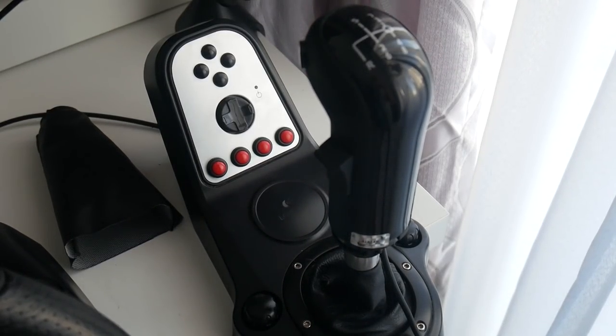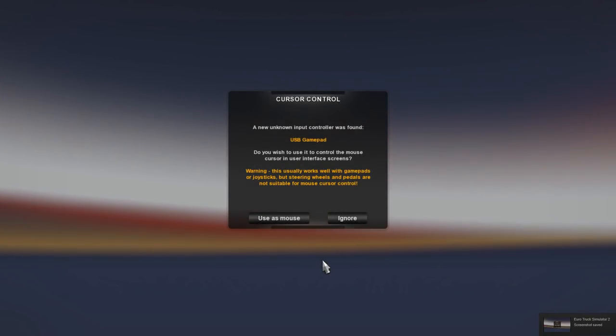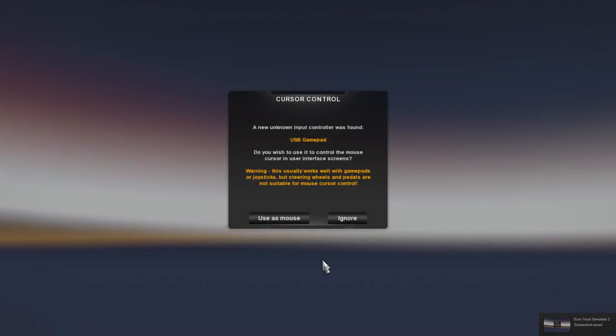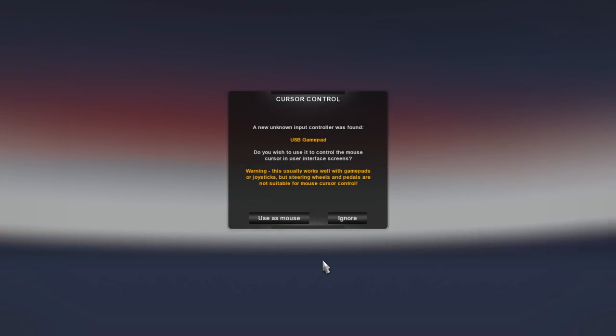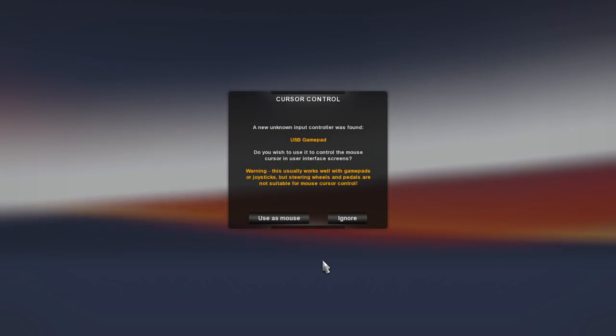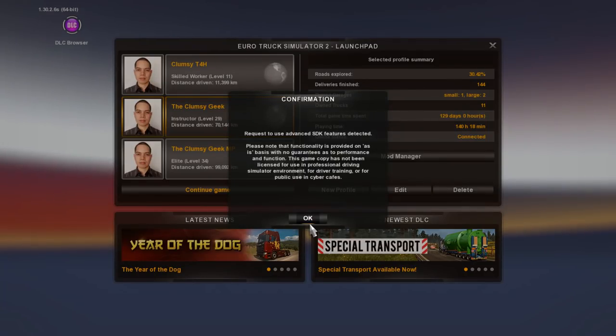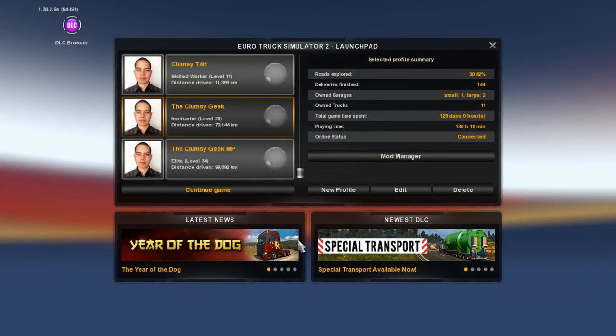Now I'll connect the USB and test it in game. Once I connected the USB and started up the game, I'm greeted with this prompt. The shifter itself will be treated as a USB gamepad — so it won't say Almar SKRS or anything like that, but this is more than enough. Just ignore the option to use it as a mouse. Now we load up the game and we'll see how to set it up.